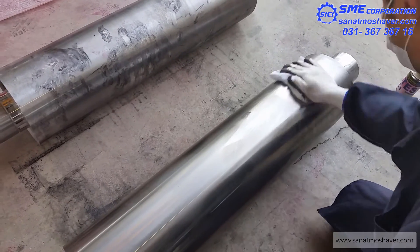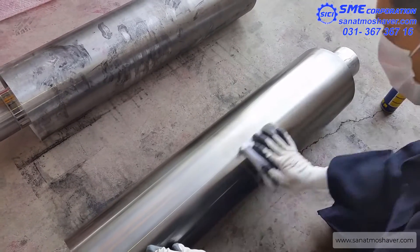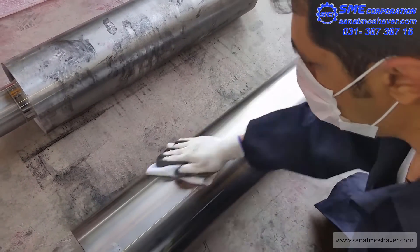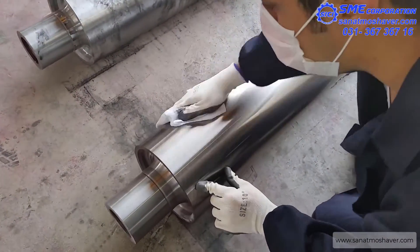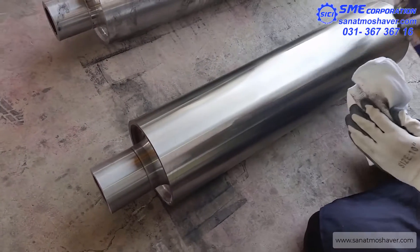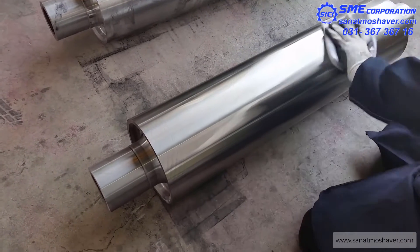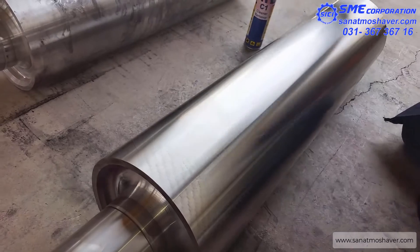Prior to each liquid penetrant examination, the surface to be examined and all adjacent areas within at least 25 mm shall be dry and free of all dirt, grease, lint, scale, welding flux, weld spatter, paint, oil, and other inessential matter that could hide surface openings or otherwise interfere with the examination.